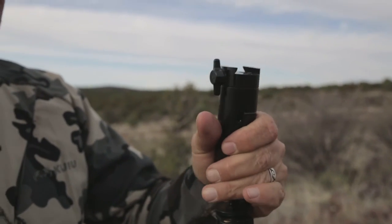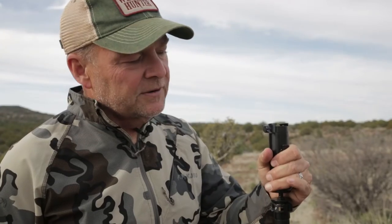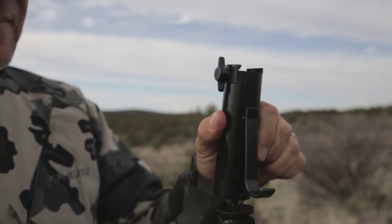Basically, you just squeeze the handle and start moving. You can go left, you can tilt the binocular left, right, you can twist left, right, up, down — let go of the handle, and it just locks in place.